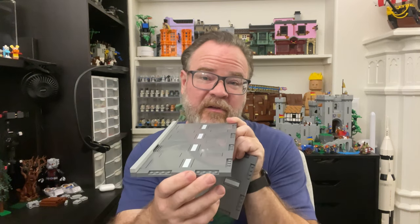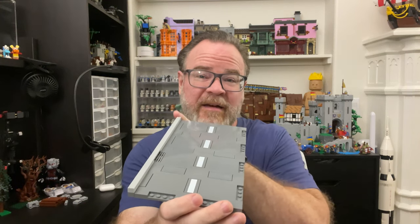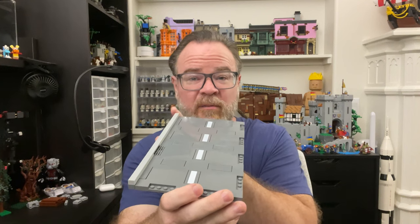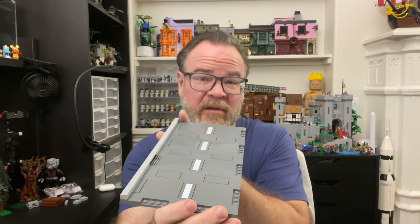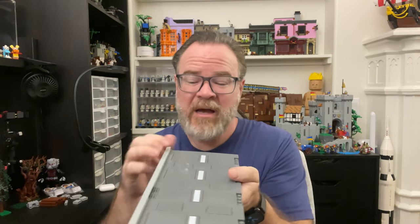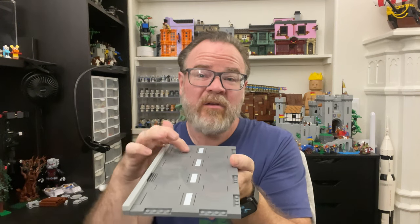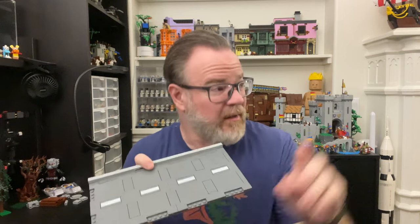This is the solution I've been using for curbs. You can see I have the new road plates and I've extended them out one stud. You could make your curbs in line with the road plates and keep them 16 wide if you really want to, but it starts to get really narrow for cars — especially if you're running Speed Champions cars, larger trucks, or buses. It becomes a tight fit. You can easily expand outward, adding another stud or three or four — just go as far as you want.